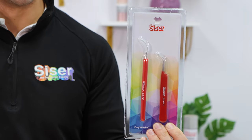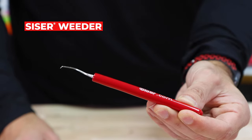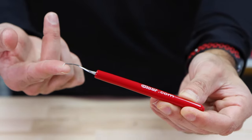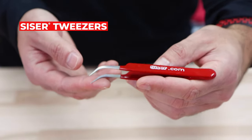The tools I recommend for this process are the Caesar weeder. The Caesar weeder has a sharp curved tip that will allow you to target and remove cavities quickly. It also has a comfortable rubber grip, or you can use the Caesar tweezers, which are great for very detailed designs.